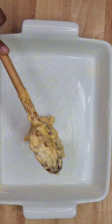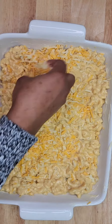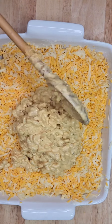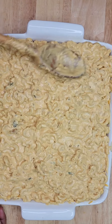Add the cheesy pasta to a buttered baking dish and layer the pasta, making sure it's covering the bottom of the dish. You're going to add shredded cheese in between each layer. Top the last layer off with cheese and a little bit of smoked paprika just before baking. Bake until the cheese is all melted and it has a really nice crust on top.